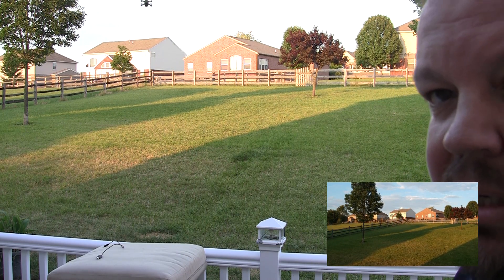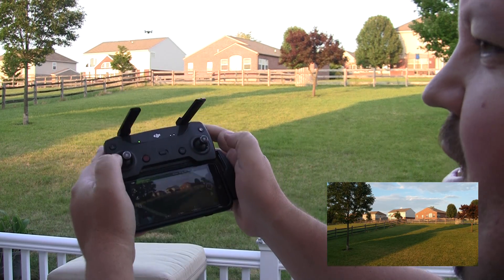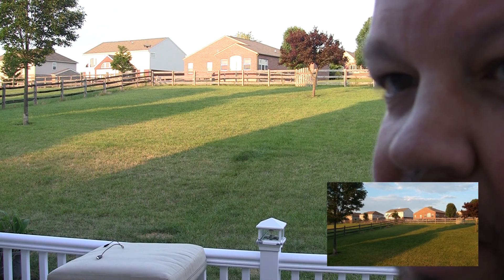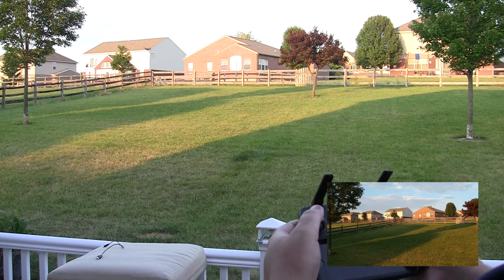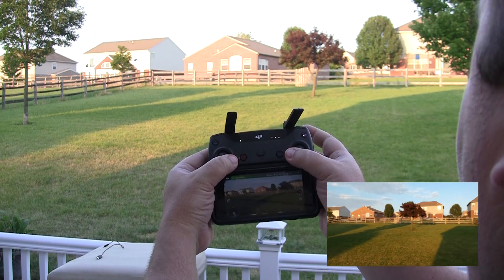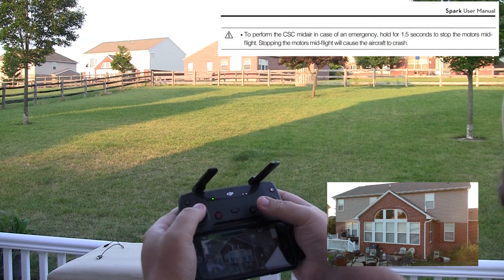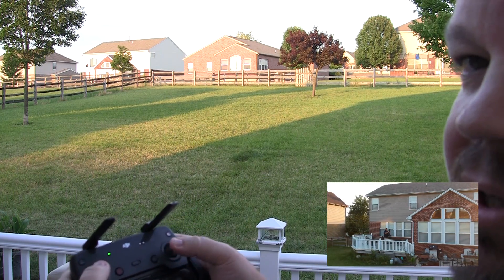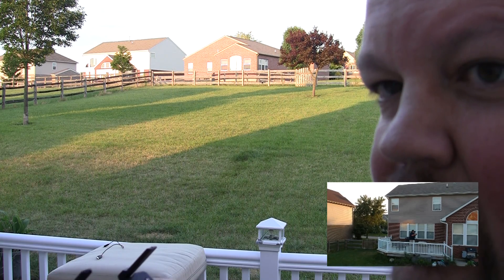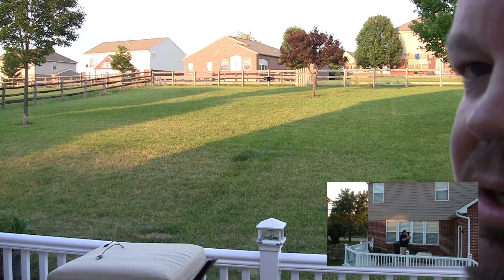I'm going to take it out a little bit further because we're a little close to the deck here. So instead of doing down and in, we're just going to do the angles, okay? And that was more than a second and a half — and we still got a flying Spark. You see that? See the Spark there? We'll bring it a little bit closer, do that again.